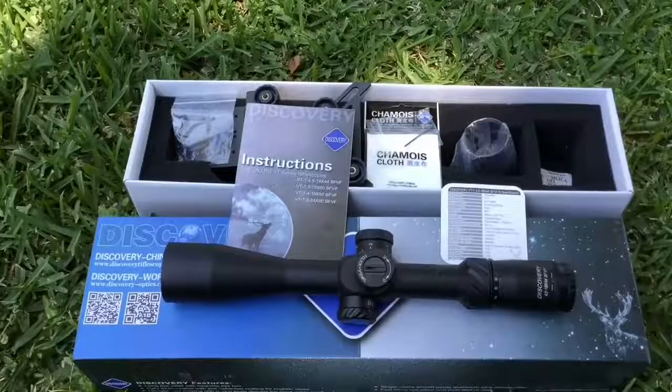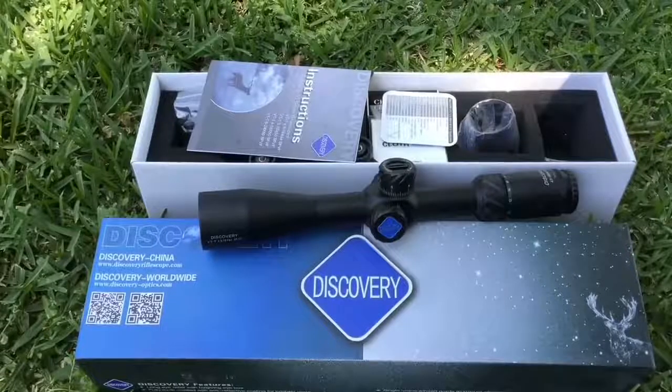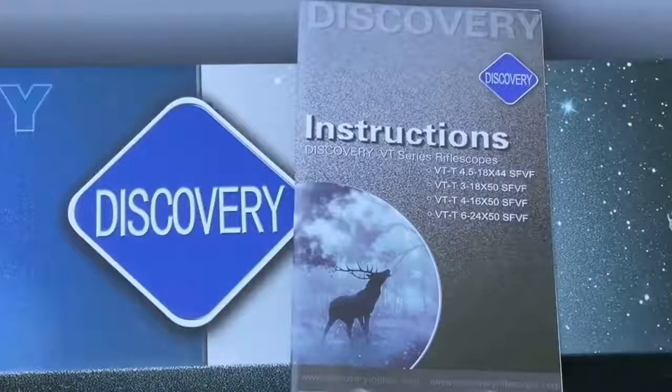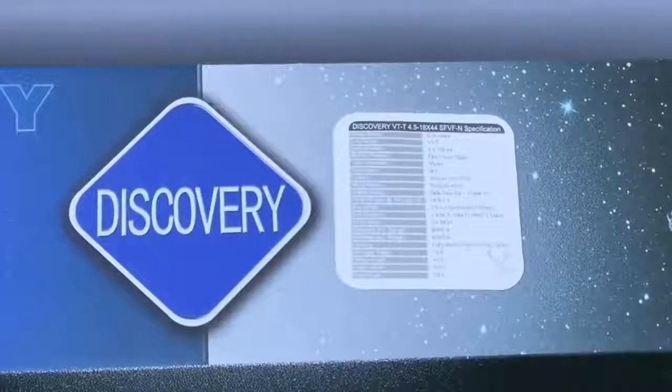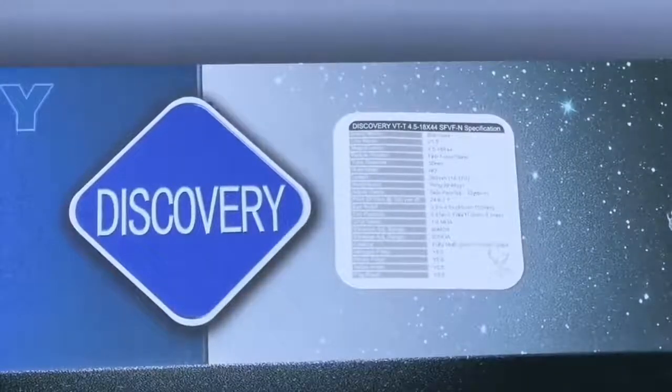Alright guys, what we got here is the scope, the box, and everything that comes in it. First things first is the scope — the thing is optically unbelievable for this price range, and I can't wait to get it over there and test it. Now let me show you some of the other stuff that comes in the box. Of course it comes with the owner's manual, and a little coaster card that has all the specs on it.